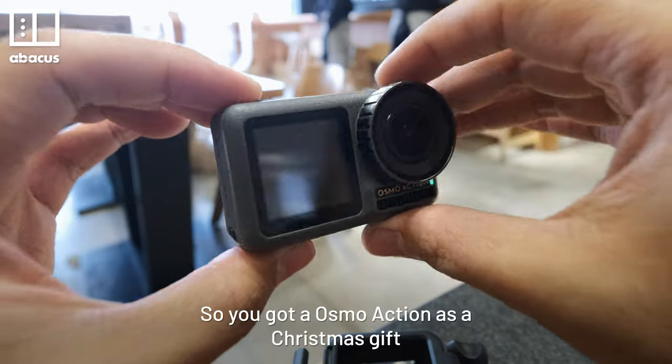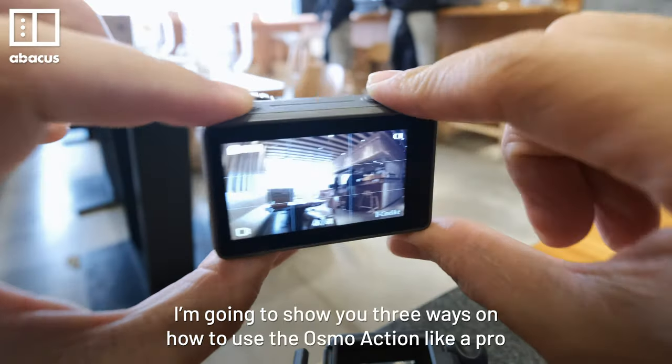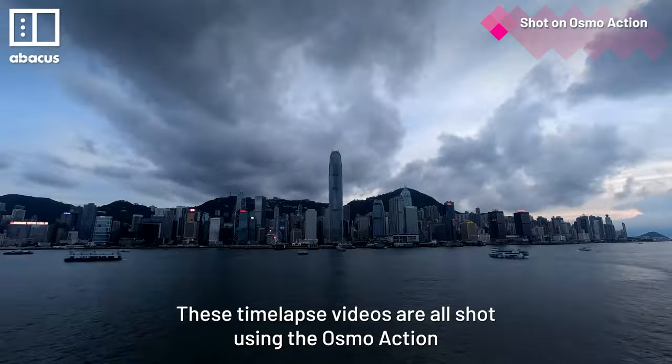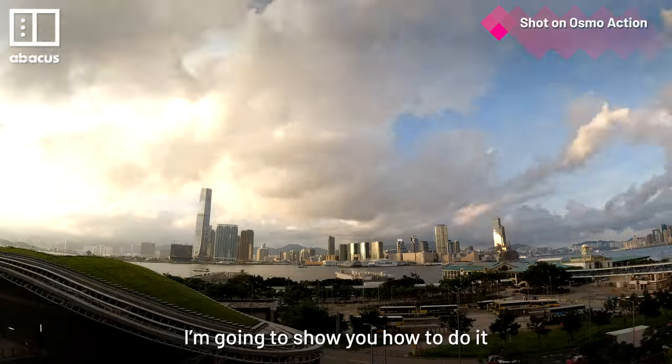So you got that Osmo Action as a Christmas gift. I'm going to show you 3 ways on how to use the Osmo Action like a pro. These time-lapse videos are all shot using the Osmo Action, and I'm going to show you how to do it.